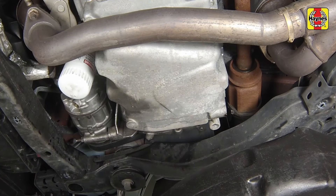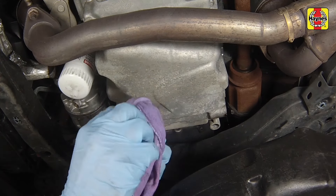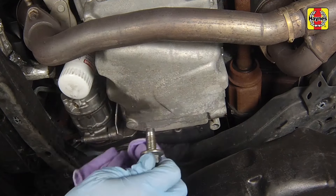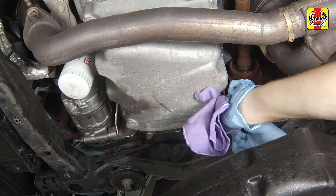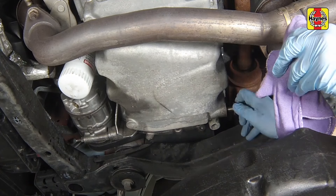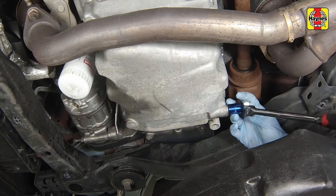Remove the oil filler cap from the valve cover to allow the oil to flow out more easily, then allow the old oil to drain into the pan. Once the oil has completely drained, clean the drain plug and the opening on the oil pan. Reinstall the drain plug and turn it clockwise by hand.